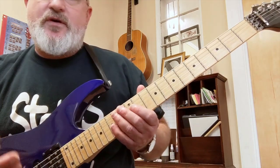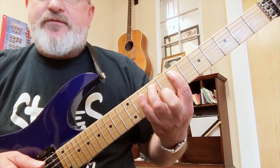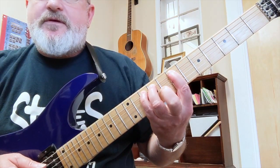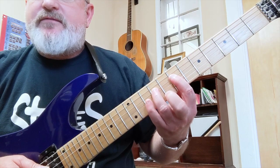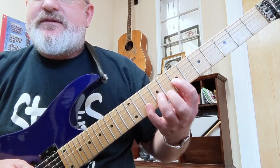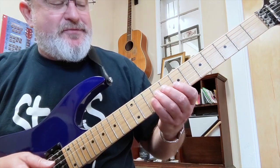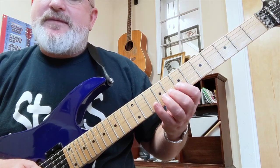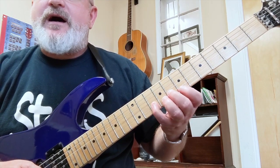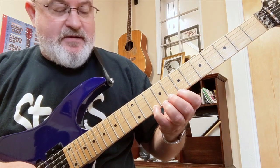Here are the scale degrees: it's a root, a two, a flat three, a four, a five, a flat six, a flat seven, and a root. The same thing in the next octave: root, two, flat three, four, five, flat six, a flat seven, and a root.